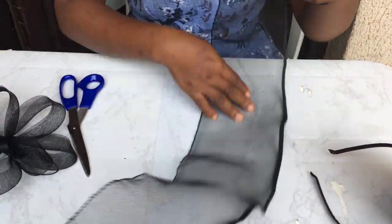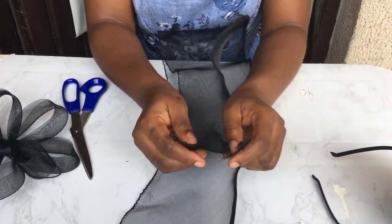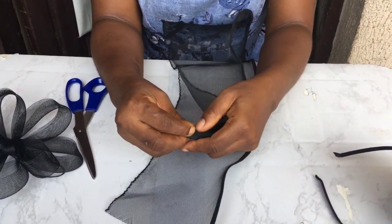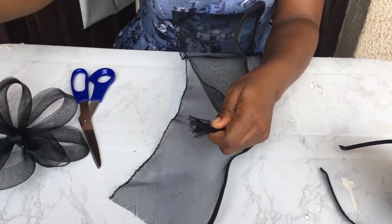Okay, so now the first thing we're going to be doing is sewing the edges of the cranial lime — that's the two edges. We're going to be sewing it without thread.